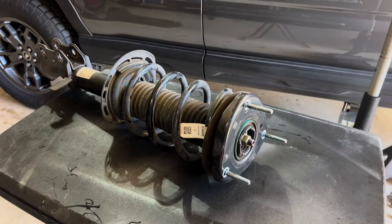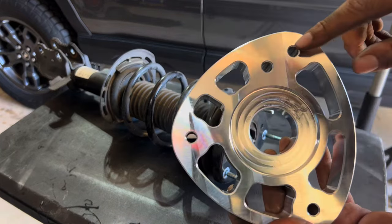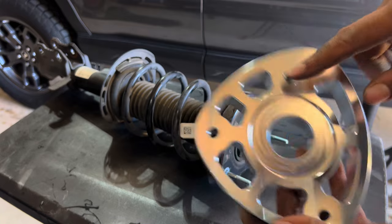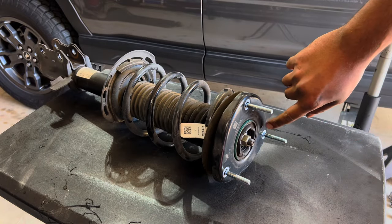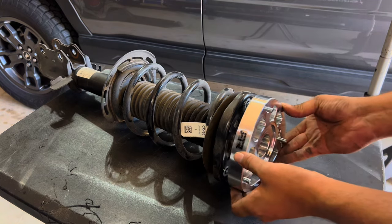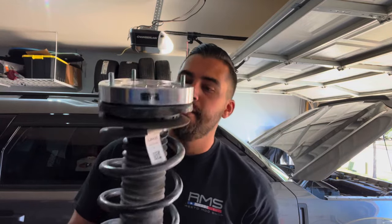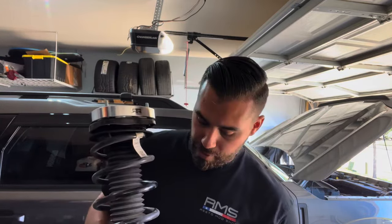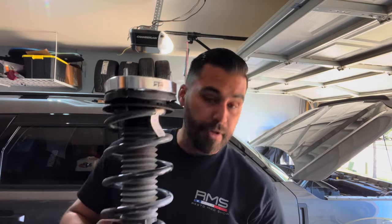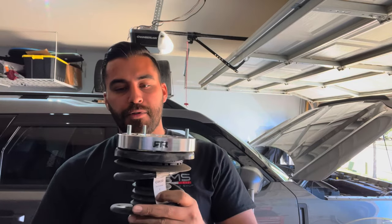Now get the upper spacer — the way you line it up is there's one extra hole on one of the mounts, and that hole correlates to the hole right here on the top, so it only goes on one way. And there you have it — so easy it's almost criminal. The RTR logo is a little offset but not a big deal. The only thing left to do is put it in the car.